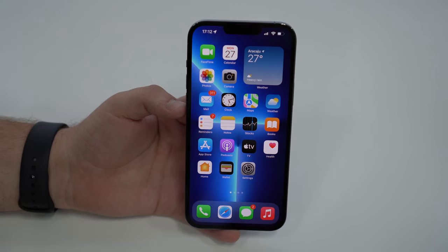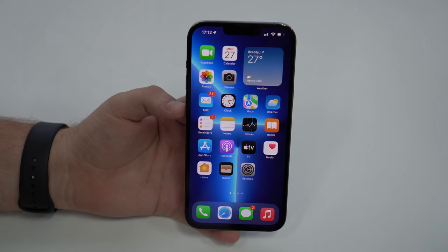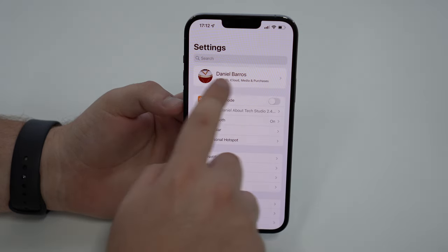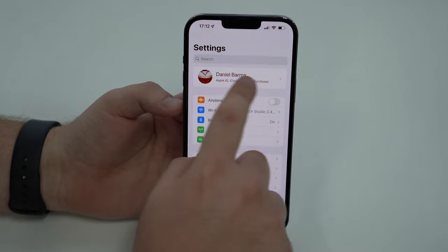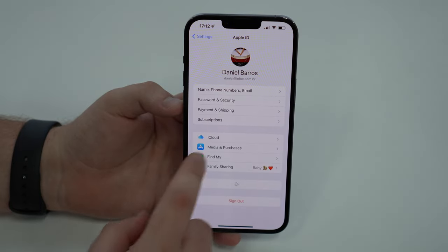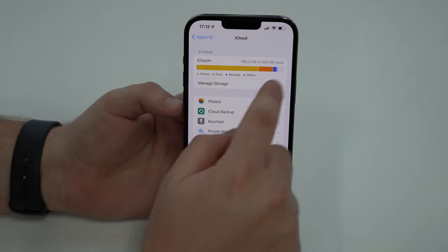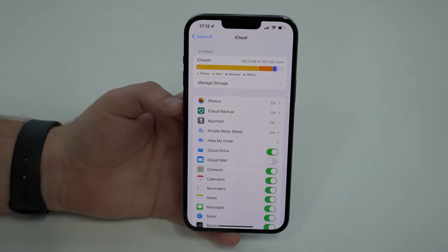In this video, let me show you how to prevent that and how to free up storage so you don't need to spend that money. Let's begin. All you have to do is go to your Settings, then tap on Apple ID on that top banner, and then iCloud. Right here we can already see our storage and we can easily manage it.